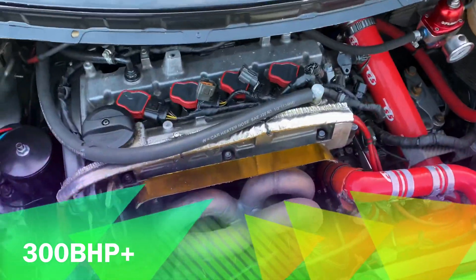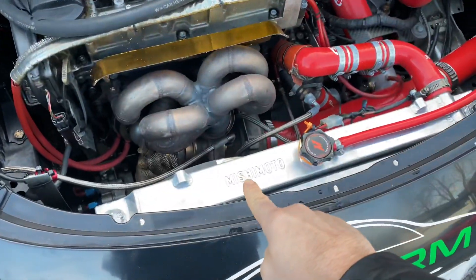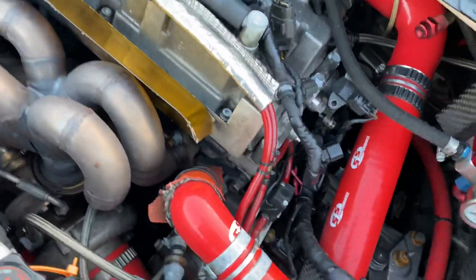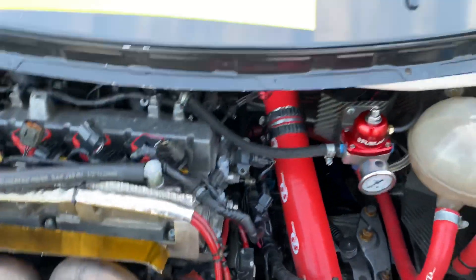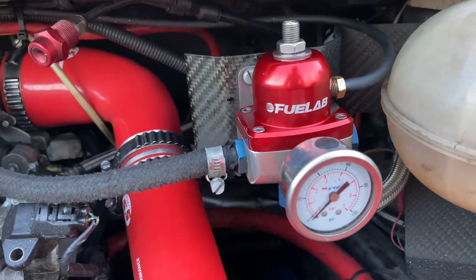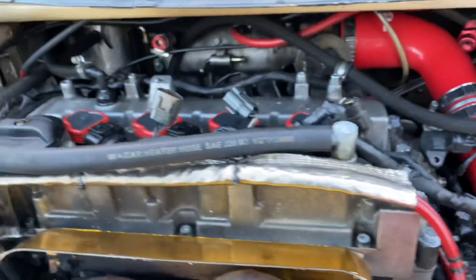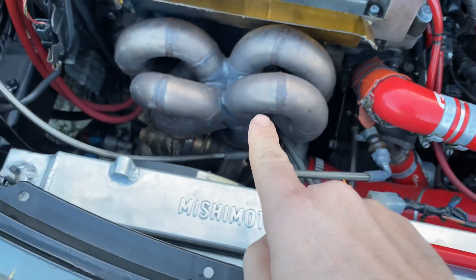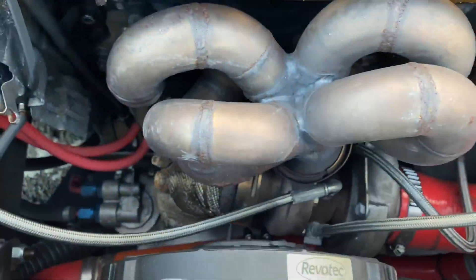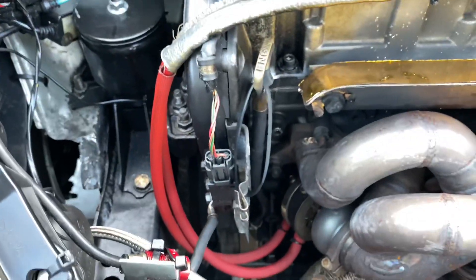You can see it's got the injectors uprated, it's got a Mishimoto intercooler radiator, custom SFS Performance piping. There's a fuel — or pressure gauge, I'm not entirely sure — and some heat shielding here as well.